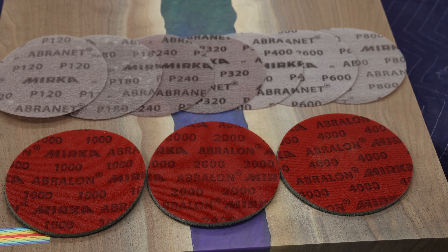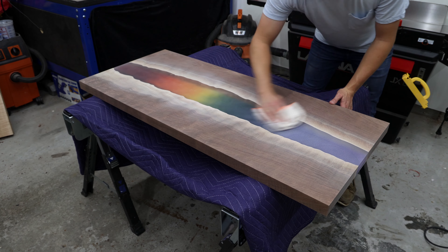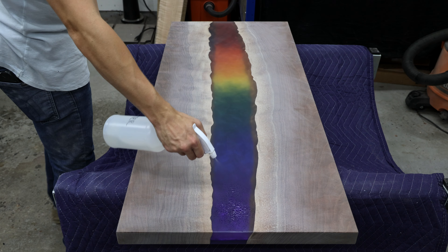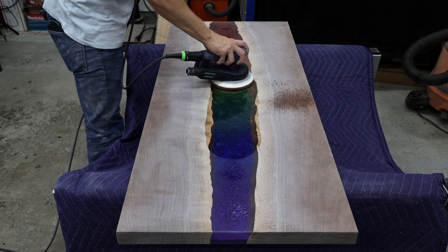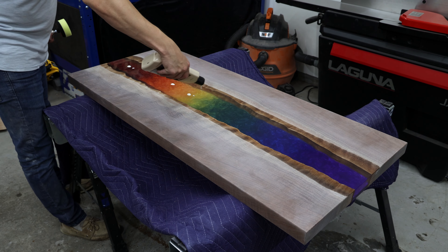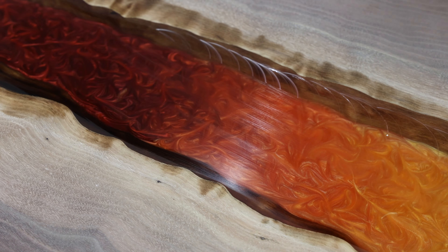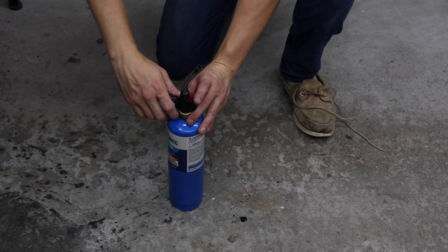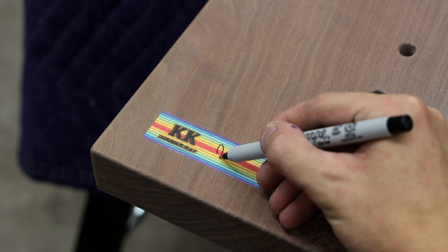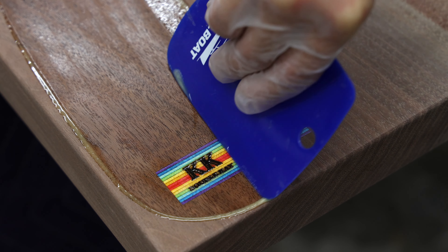If you thought the two hours I spent hand sanding the bases was excessive, you definitely don't want to know the time it took to sand the tabletop. To get the clear epoxy looking transparent, it has to be meticulously dry sanded, wet sanded, and then polished. I dry sanded the entire piece with 120 and then 180, then sanded just the epoxy with 240, 320, 400, 600, and 800. I followed that up with wet sanding just the epoxy with 1000, 2000, and 4000 grit. I finished the process by buffing and then polishing the epoxy with an auto compound. The downside of sanding this high and then polishing is that any imperfections that were missed aren't usually visible until the polishing is complete — I didn't nail this the first time, and had to go back and dry sand at 600 grit to work back up to the polished finish.